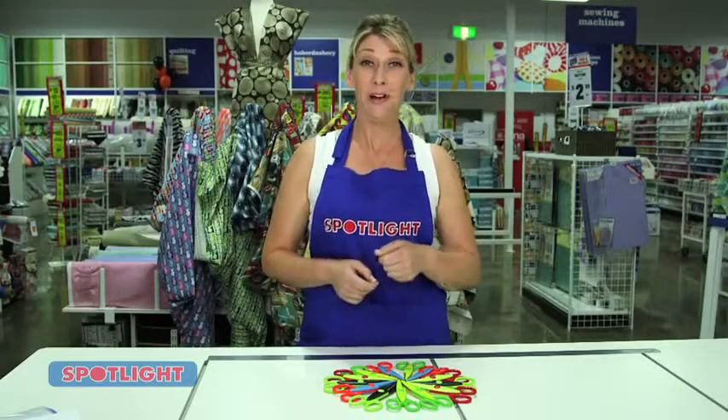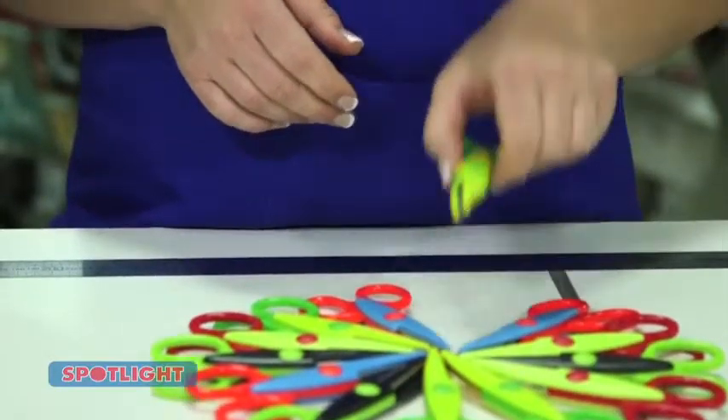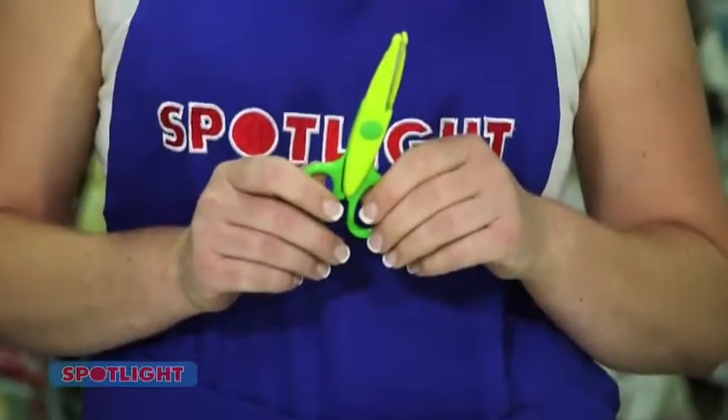Scrapbookers will be wrapped with these Crafter's Choice Decorative Papercraft Scissors. The pack of twelve is something really special for your scrapbooking and card-making projects.